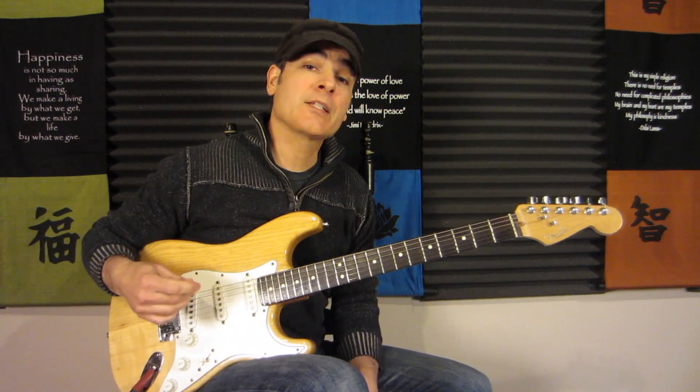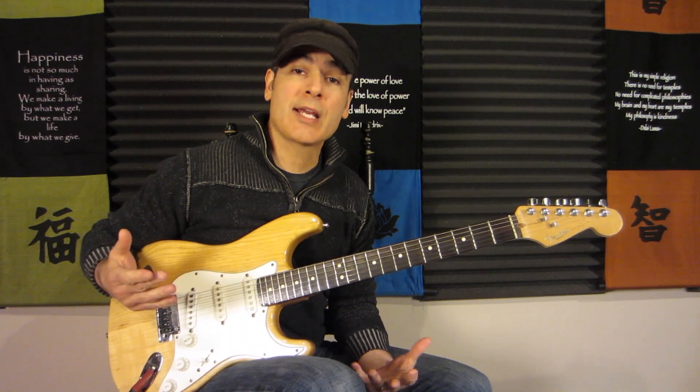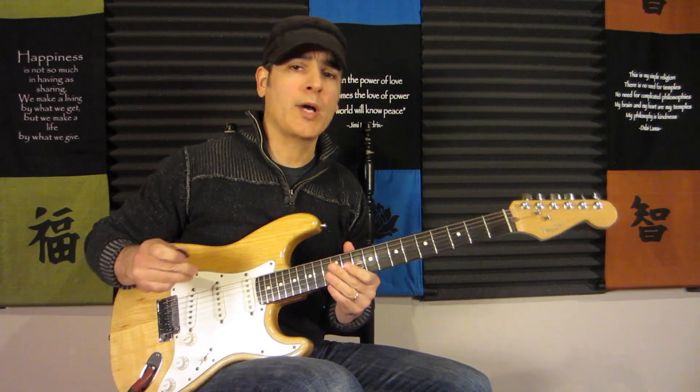Today we're going to learn how to play Runaround by Blues Traveler. This is a pretty easy song — there are only four chords, the same progression throughout the whole song. They're basic chords, however the changes are fairly quick.